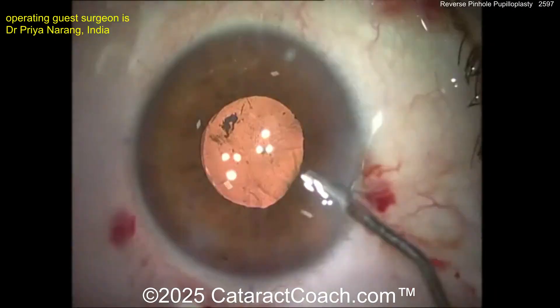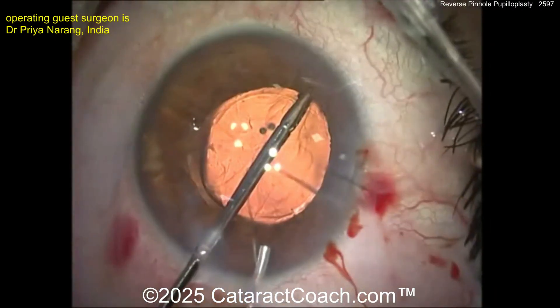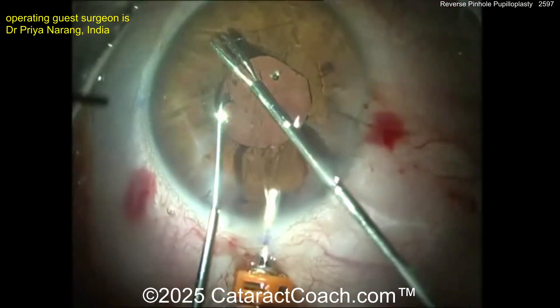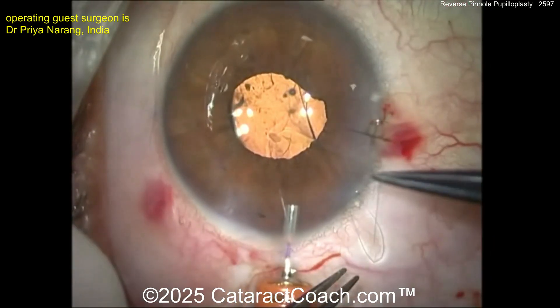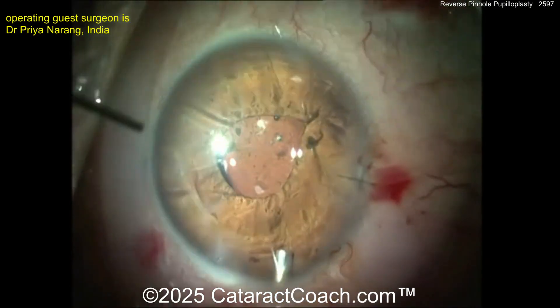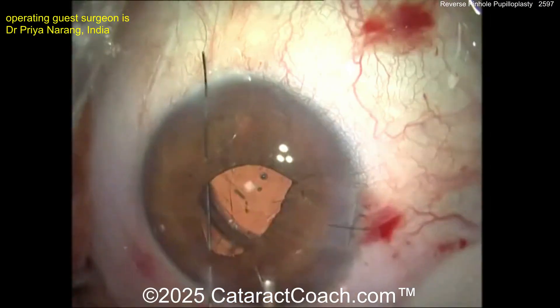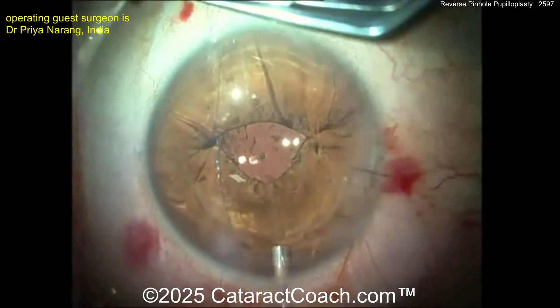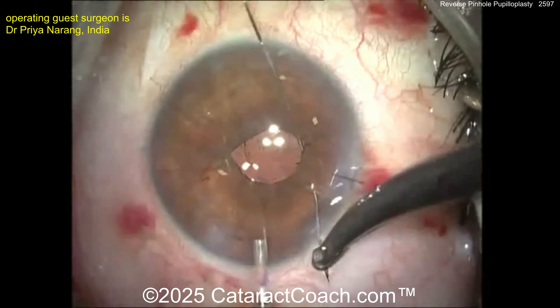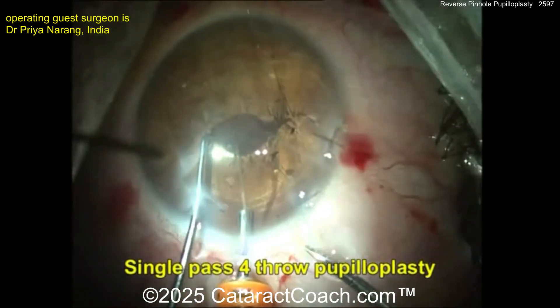Here's the lens in, and now here comes the magic — this is the pupilloplasty. Single forethrow pupilloplasty, but the key here is to decide how small the pupil should be. In most cases it's going to be about a one-and-a-half millimeter pupil in diameter, and these sutures are being passed across. A technique for how to do this is already on cataractcoach.com — just go to that website and check it out.